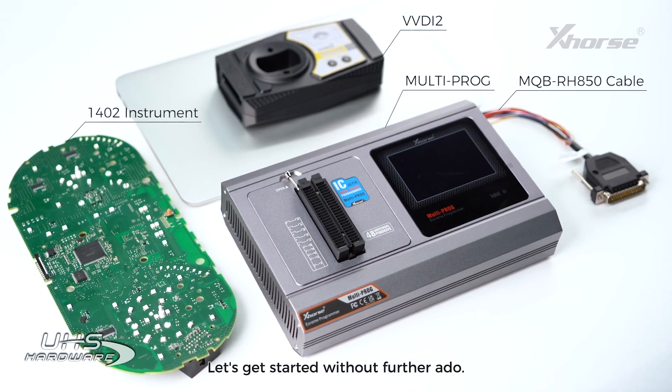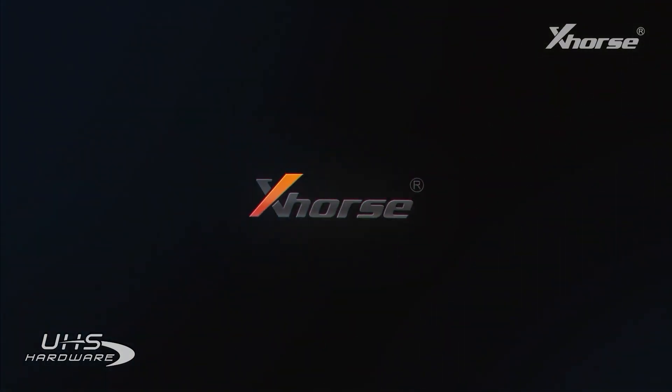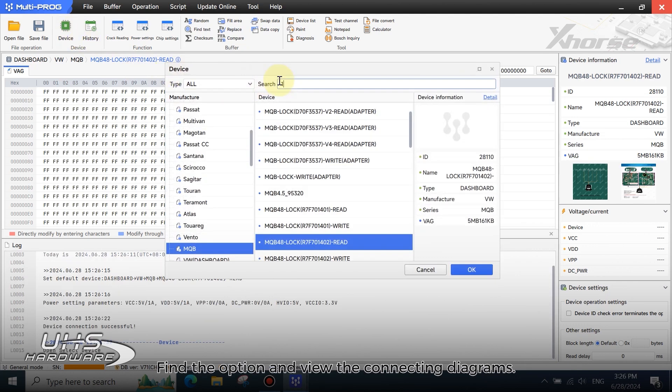Let's get started without further ado. First, open the MoldiProg software. Find the option and view the connecting diagrams.